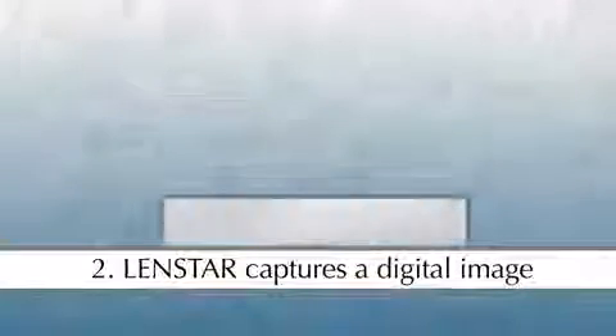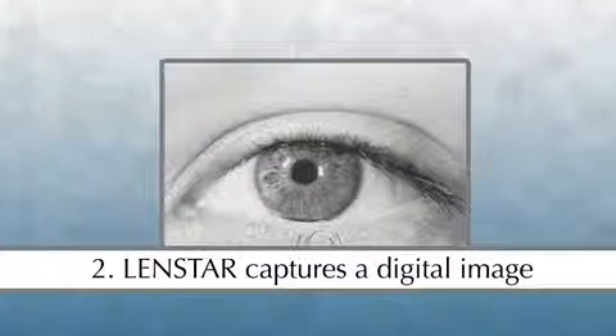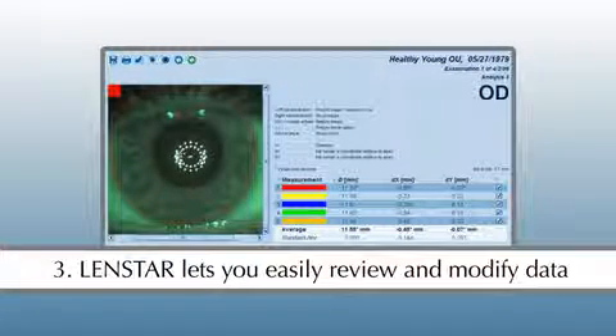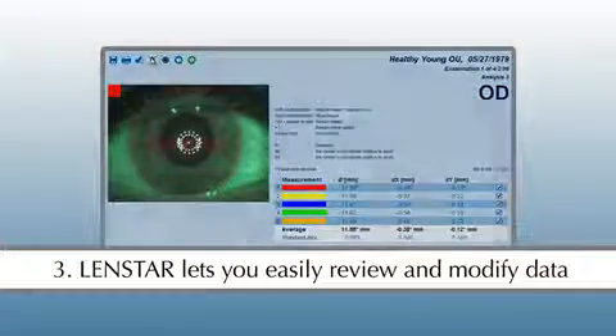Second, Lenstar captures a digital image of the eye at the end of its measurement scans. This image offers invaluable security for the surgeon. Another valuable improvement, only with Lenstar, is that all measurements, including white to white, can be easily reviewed, checked, and modified to ensure quality.